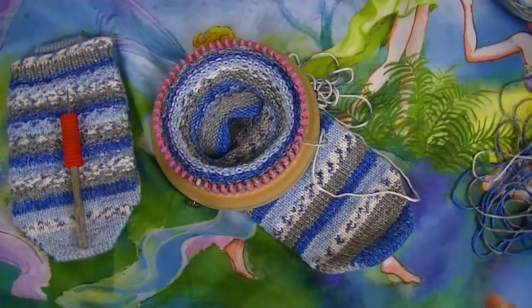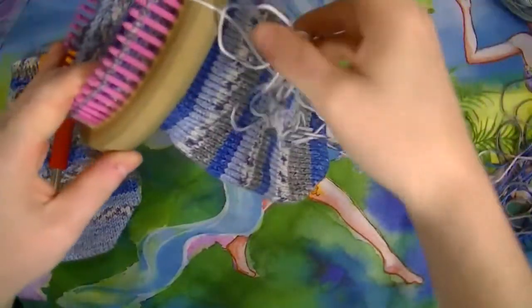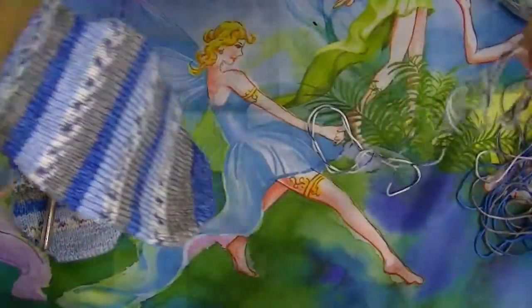I'm working on the cuff and I am almost out of my yarn — it just went from the gray to the white.